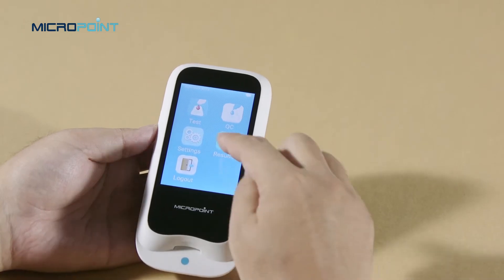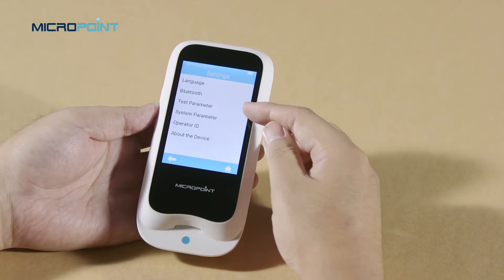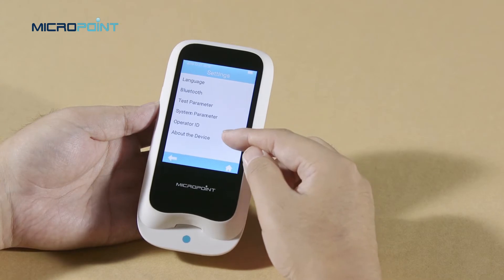Touch the setting button. You can change the Q-Labs Meter language, Bluetooth, test parameter, system parameter, about the device, and operator ID.